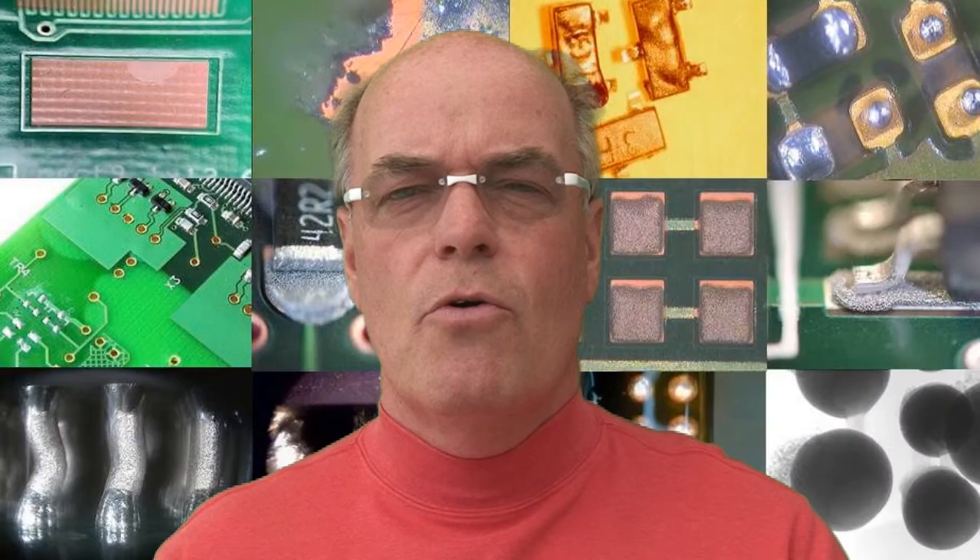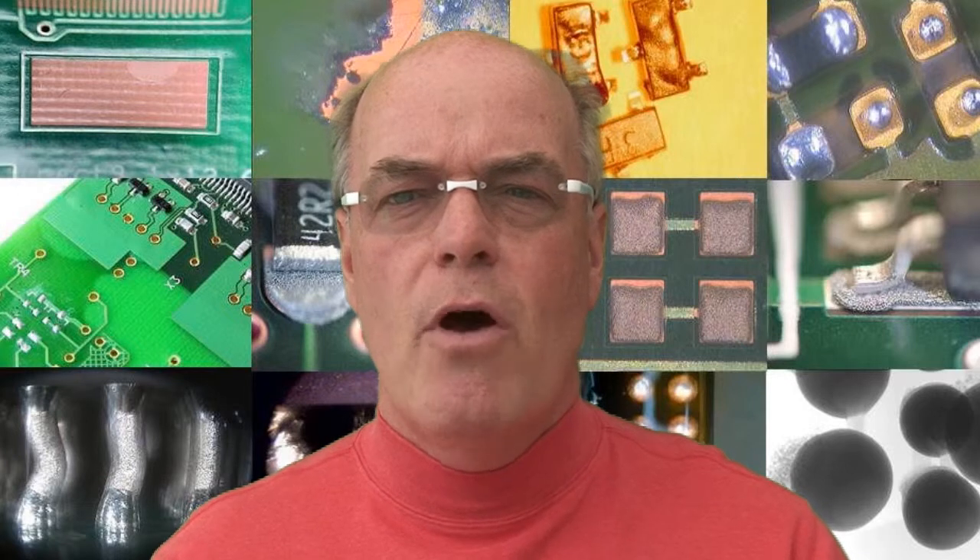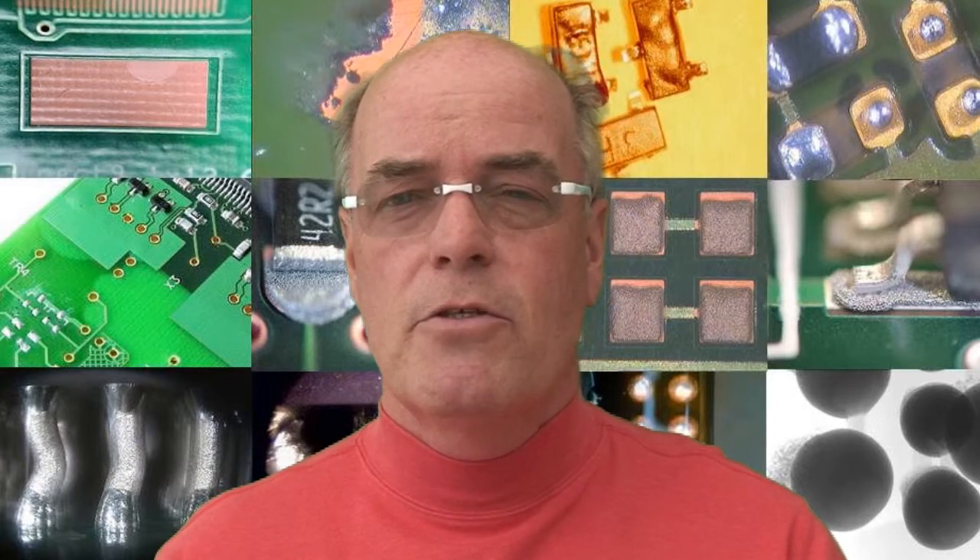This may be a two or three step process. You can do a traditional micro section to assess the quality of the blind via, looking at the interface between the plated copper and the capture pad. However, in in-process control during the fabrication process prior to copper plating, you might be inspecting the via pad surface — the surface you're actually going to be plating onto.